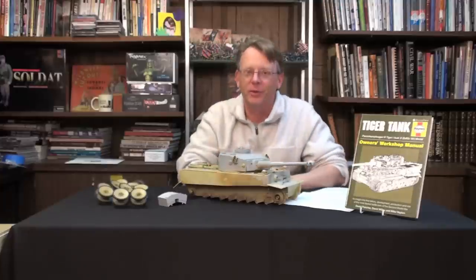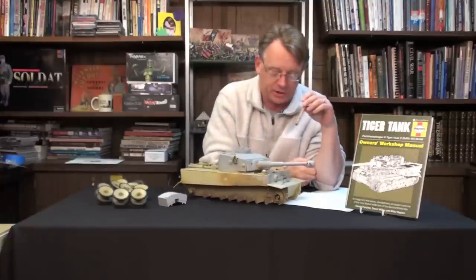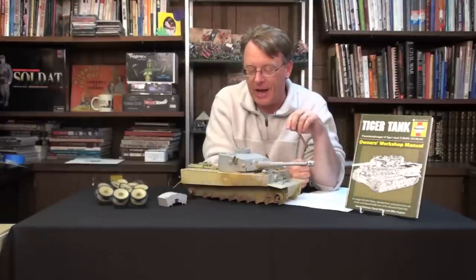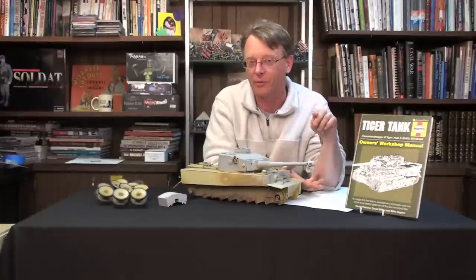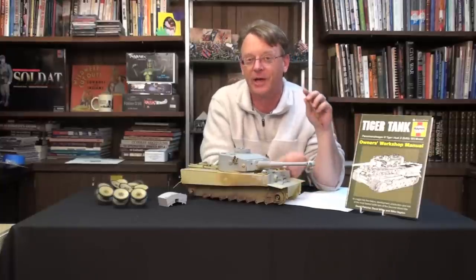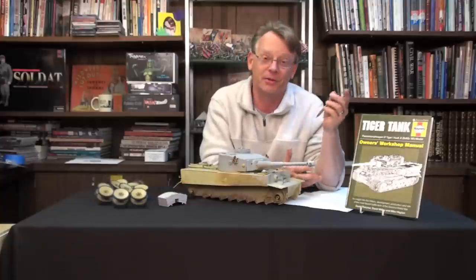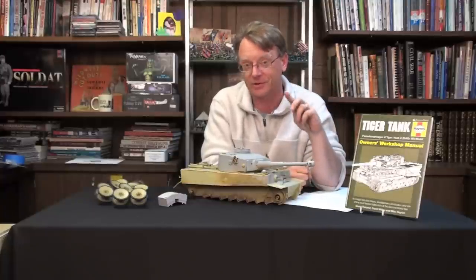So what have we been working on? A lot of photo-etch, actually. I've been using the Aber set — it's incredibly detailed and incredibly fussy. If you're building along with me or attempting one of these yourself, take your time because this stuff is very time-consuming and you'll lose a little bit of hair, but the results are actually going to be worth it.